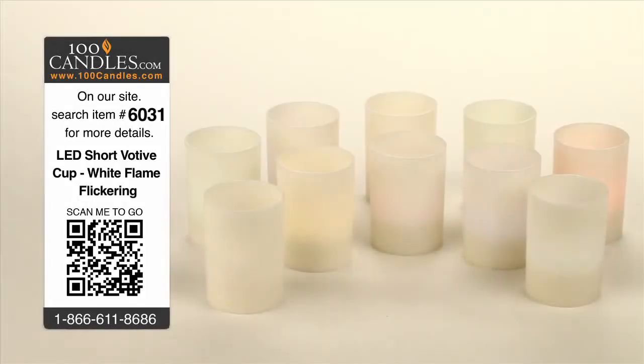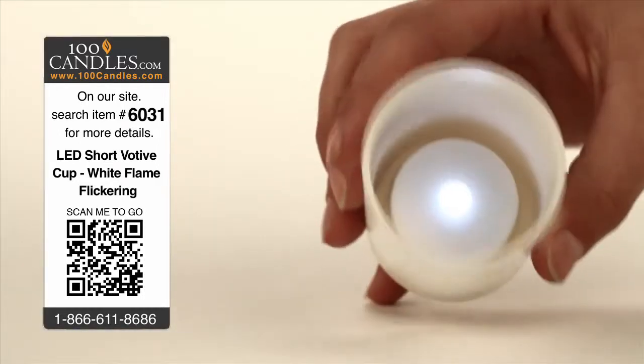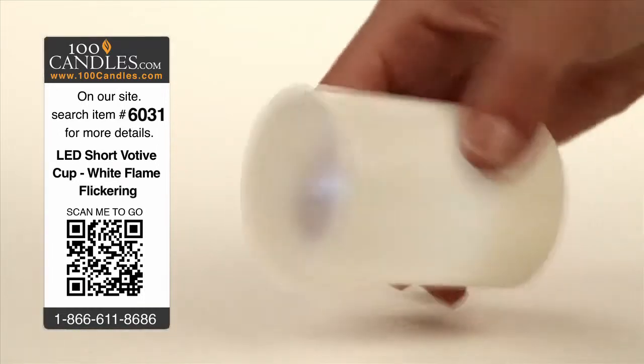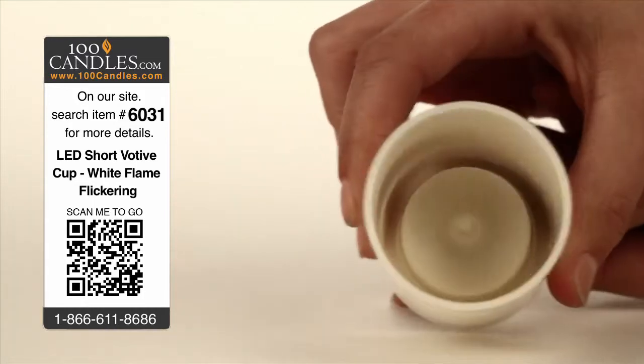Flickering white LED short votive cup tea lights provide elegance and ambiance without the danger, heat or mess of conventional candles. With no assembly required, votives are delivered with a CR2032 battery already installed and can be used immediately with the flick of a discreetly hidden switch.